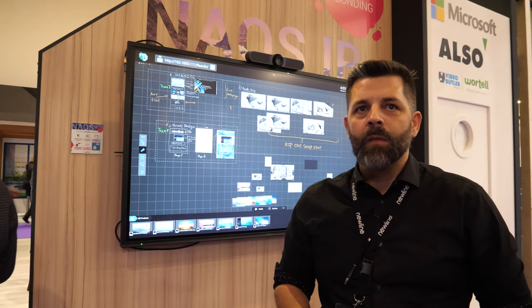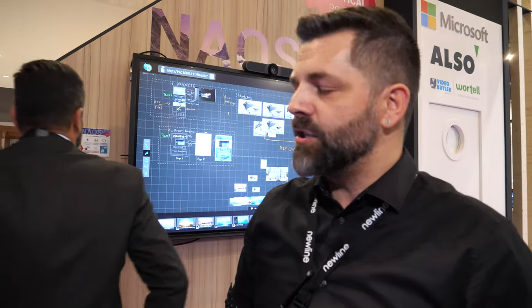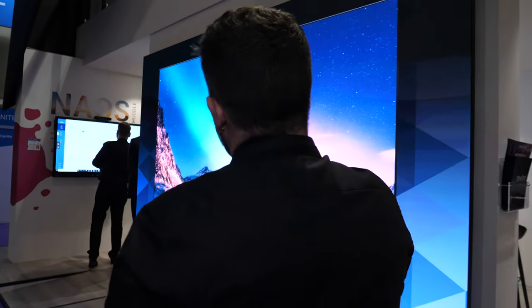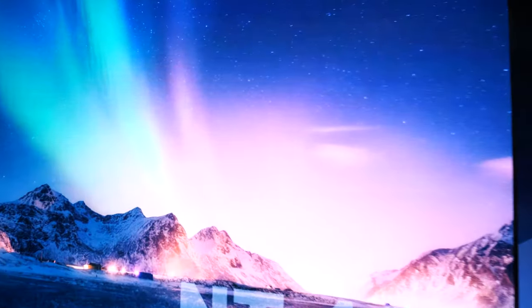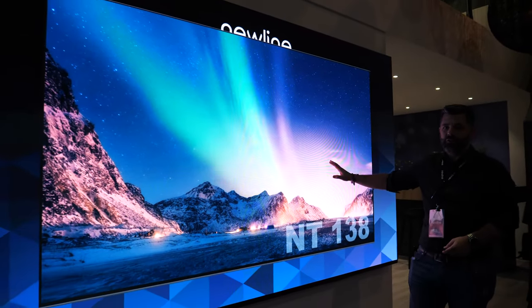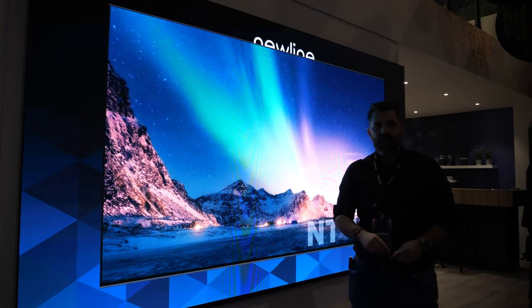We are also showing over there a 138-inch LED with 1.5 millimeter pixel pitch. As you can see, the brightness and the contrast of this image is really good. This is just a screen — there's no touch in it — and we use it for collaboration from both sides.